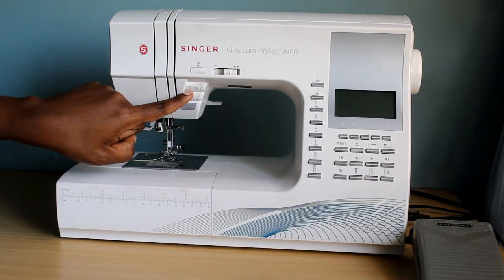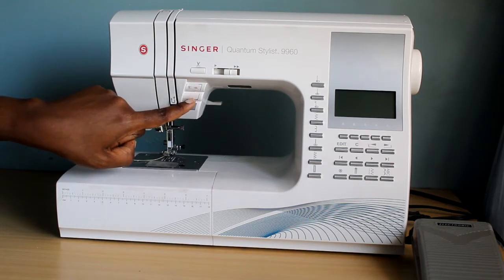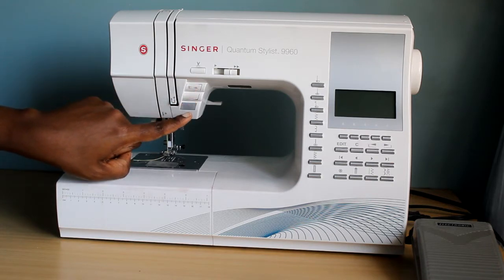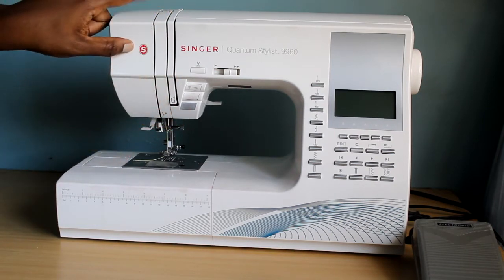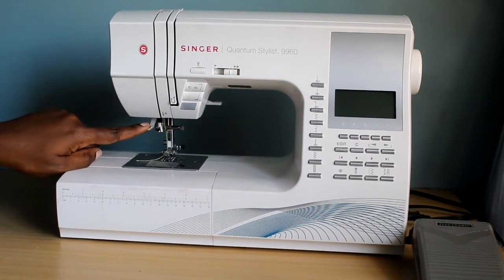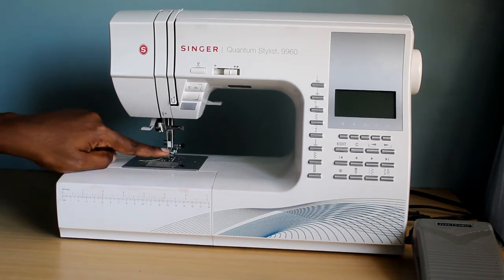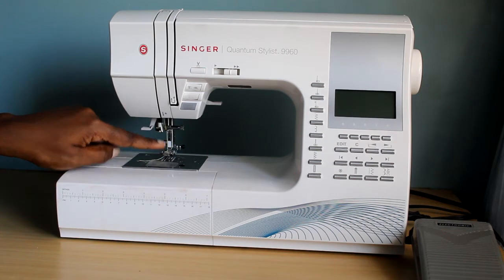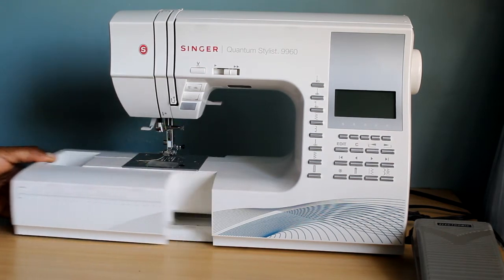You have a needle up and down function — your needle can stay up or down when you sew — a reverse button, a start and stop button. You have your thread guides here, your tension discs are behind this underneath, an automatic needle threader, your presser foot, and your needle under here, and also your bobbin.